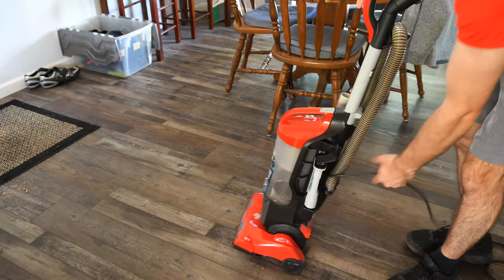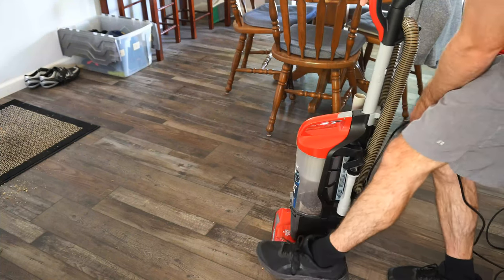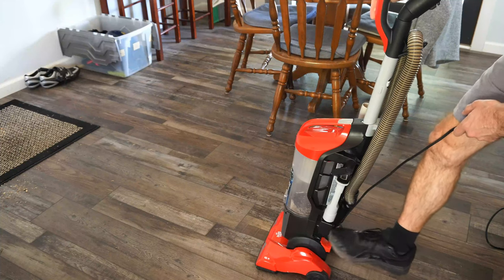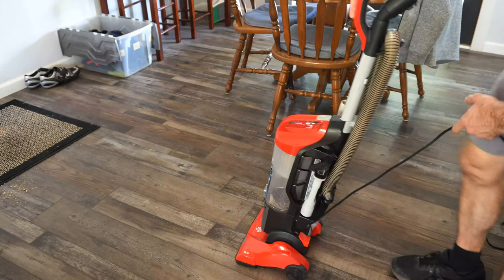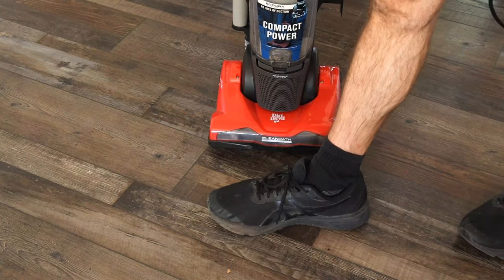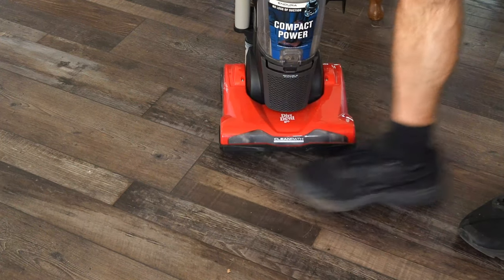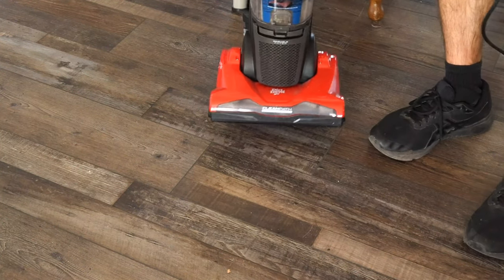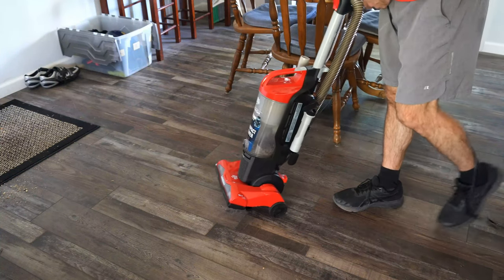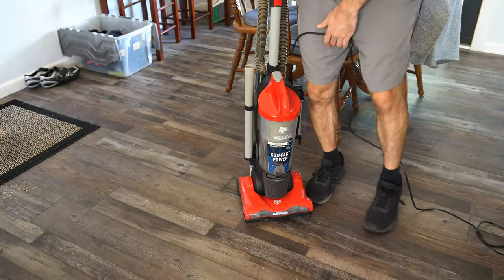To start it, there is a power switch on the bottom, so you put your foot right here and press the power button on the bottom with your foot and it turns on. I have size 11 men's shoes and this vacuum cleaner isn't the largest across, so it would be perfect in an apartment, but if you have a large home and you're going to be vacuuming a lot, you might want to upgrade to something a little bit larger.